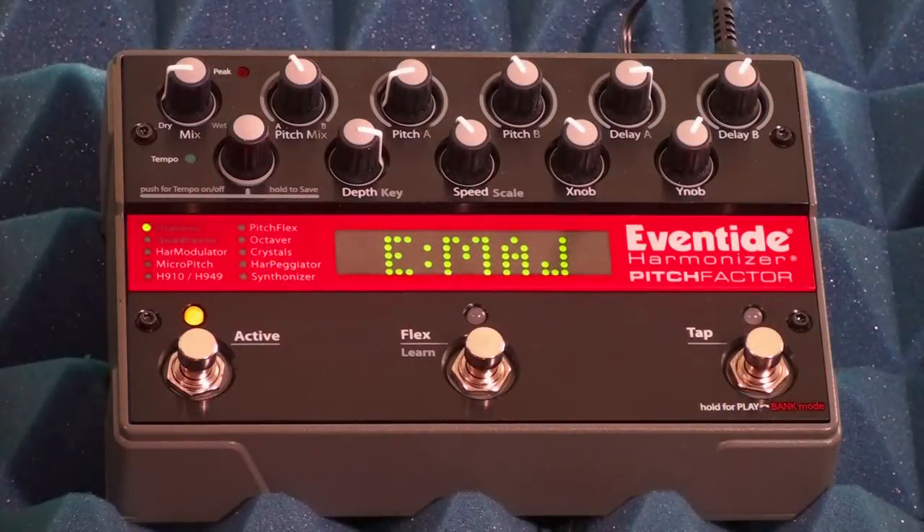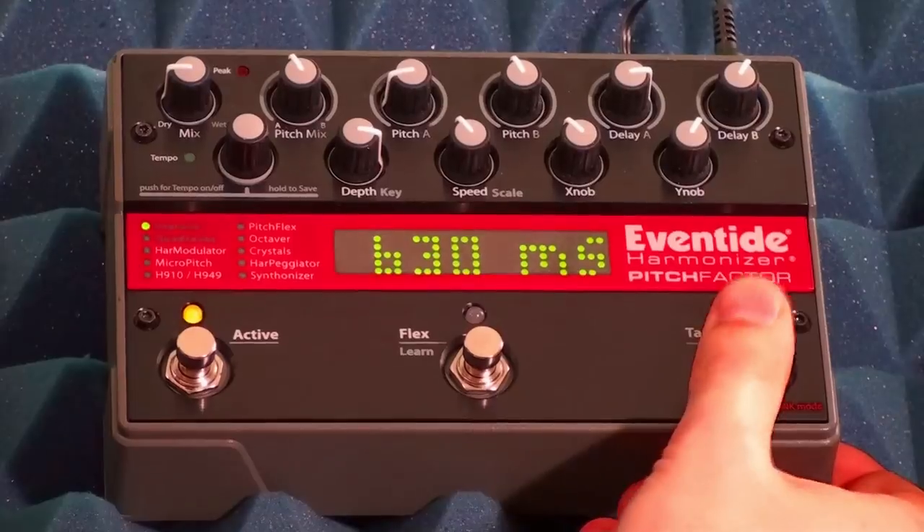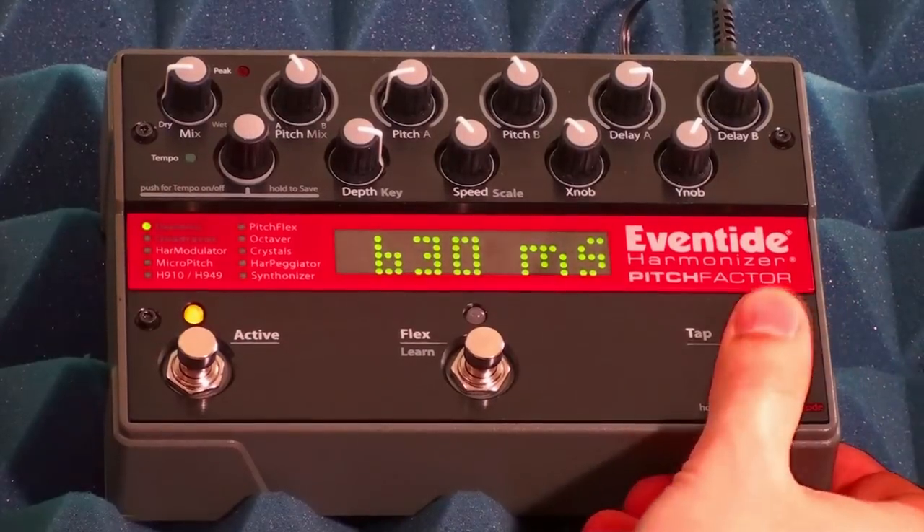All Eventide stomp boxes have the ability to tap tempo. Tapping tempo lets you synchronize your delays to an external beat like your drummer or a loop that you're playing along to. It's as simple as tapping the right foot switch in play mode.